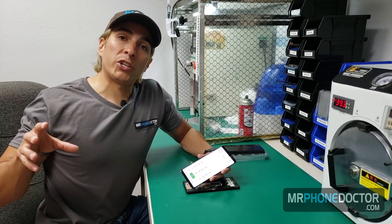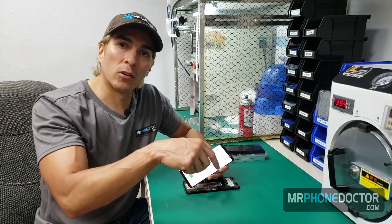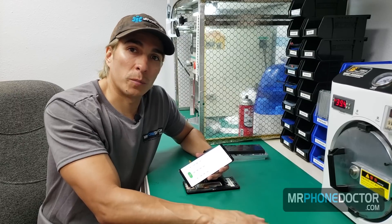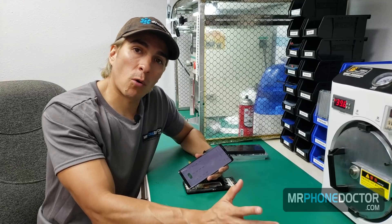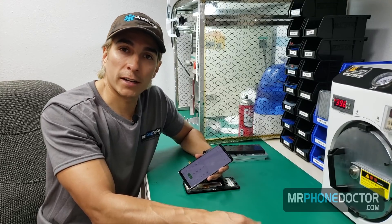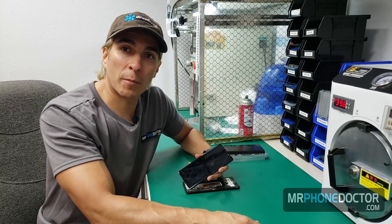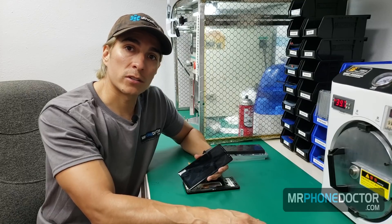Once again guys, we appreciate you checking out our videos. If you guys have any questions, comments, or suggestions, please leave them down below. If you want to reach out to us, you can follow us on social media platforms at Mr. Phone Doctor. Please subscribe — we appreciate it and we look forward to making more videos. If you guys have any suggestions as far as videos go, let us know; we'll be more than happy to make a video for you. We'll see you guys in the next episode — cheers!